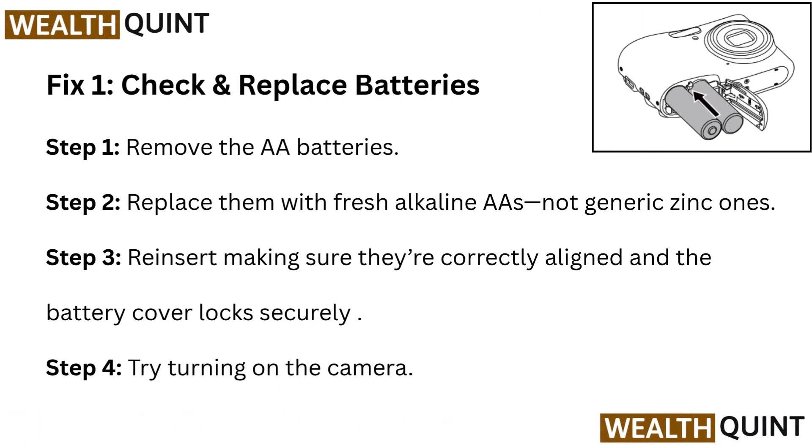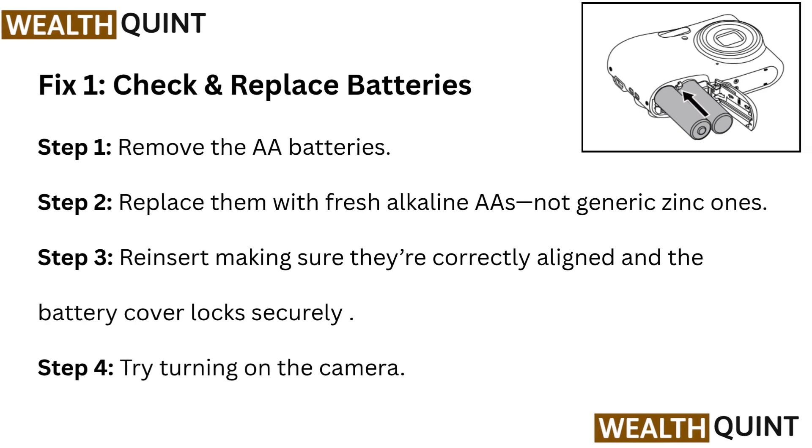Fix 1: Check and Replace Batteries. Step 1: Remove the AA batteries. Step 2: Replace them with fresh alkaline AAs, not generic zinc ones. Step 3: Reinsert making sure they're correctly aligned and the battery cover locks securely. Step 4: Try turning on the camera.